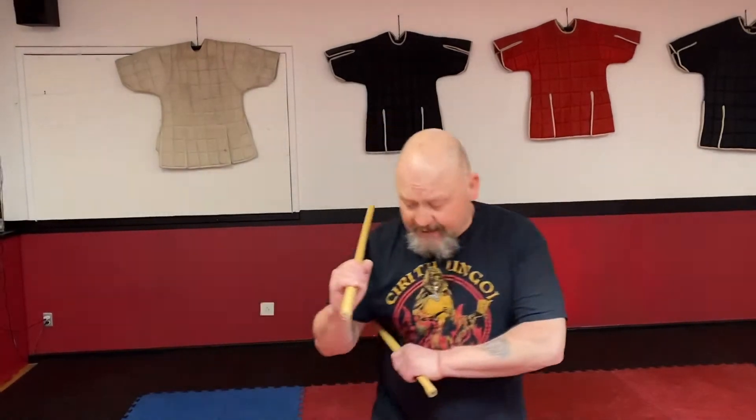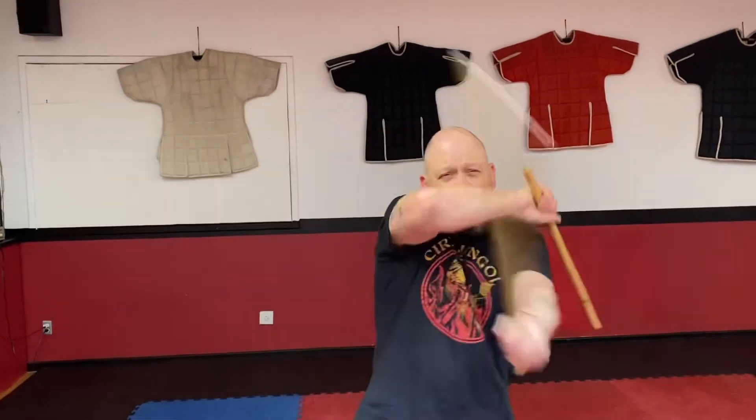Today, Keith and I are going to show some basic hitting drills from Matty Arnis. The first one is going to come from our basic Redondo, and we're going to have a couple variations of that and some other stuff.